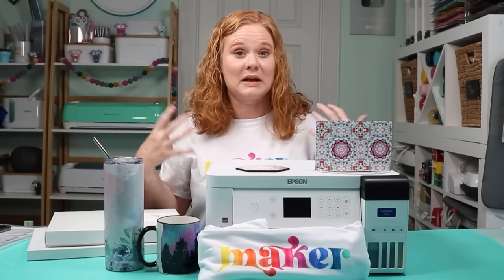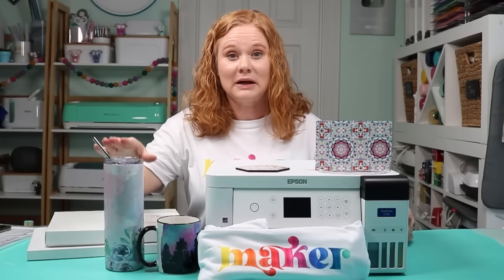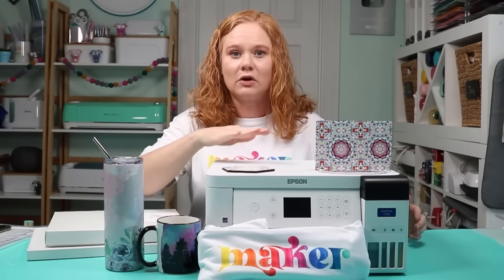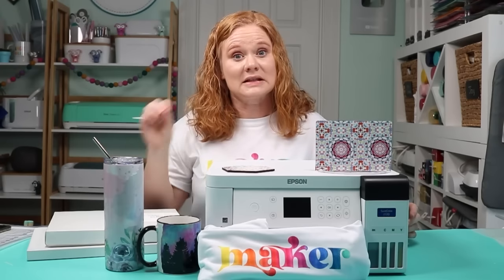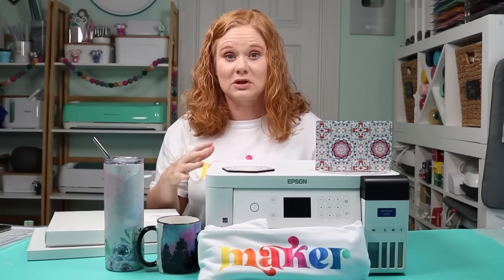For shirts, I recommend at least 65% polyester for best results — 100% polyester will give you big, bright, bold results. Then you can use poly-coated mugs, poly-coated tumblers. I have a metal blank and a hardboard blank here. There are hundreds of thousands of sublimation blanks you can purchase. Just look for things that say 'sublimation blanks' when shopping for items to use with your sublimation printer.